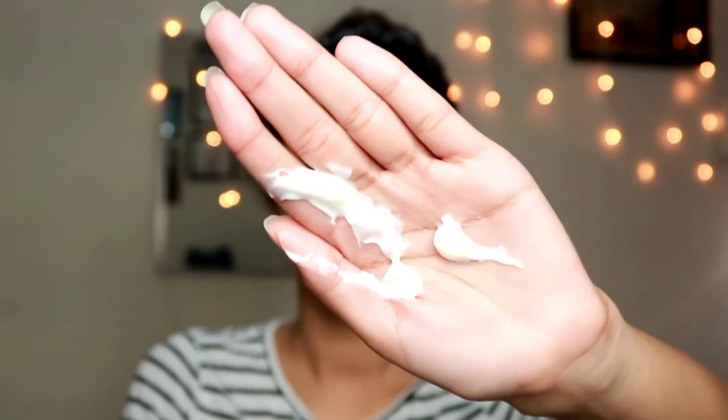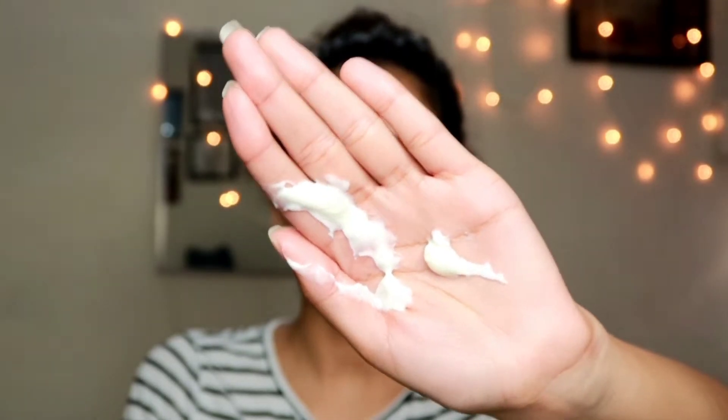So this is how the product looks like and it has got seven products in it — seven different sachets. On each of the sachets you have the number to follow the steps, which is very very easy to use. Like this one is the first one — if you guys can see here it is written 'one'. This is the first product that you want to use, which is a cleanser. That is how the cleanser looks like.